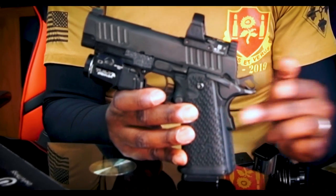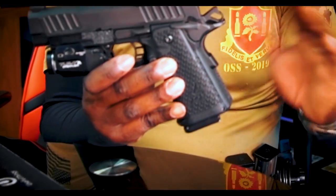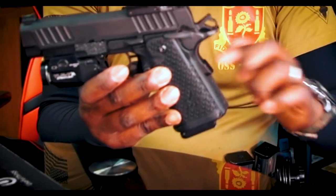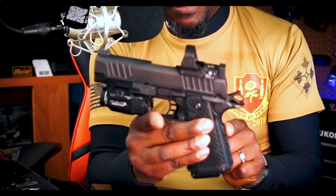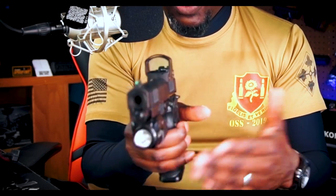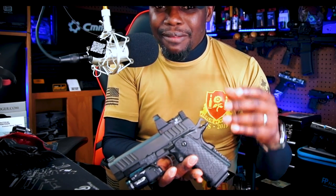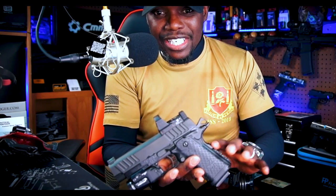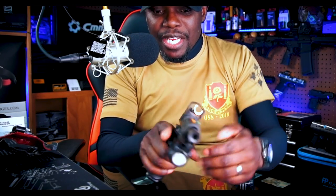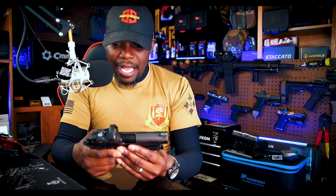The grip safety has never been any issue at all. I've had zero issues with it. A lot of people like to get the grip safety pinned down, but I've had zero issues shooting this. I've done several state qualifications with this pistol and it had zero issues — never any malfunctions, no issues with the grip safety, nothing wrong with the pistol. This thing just runs.